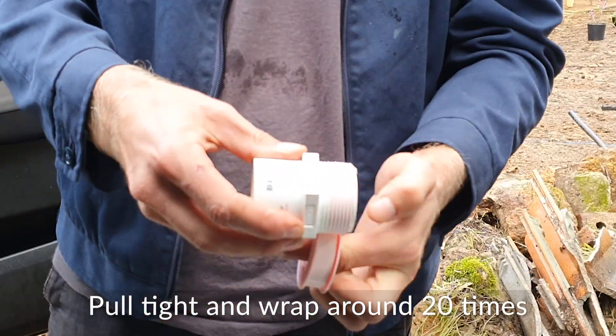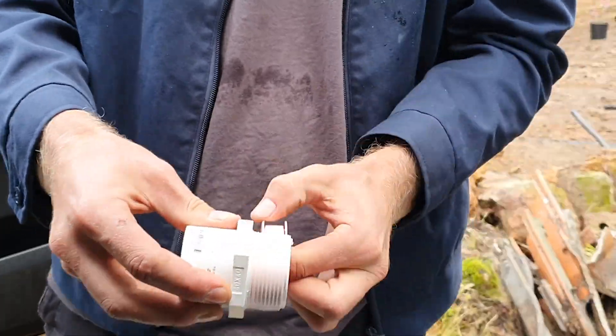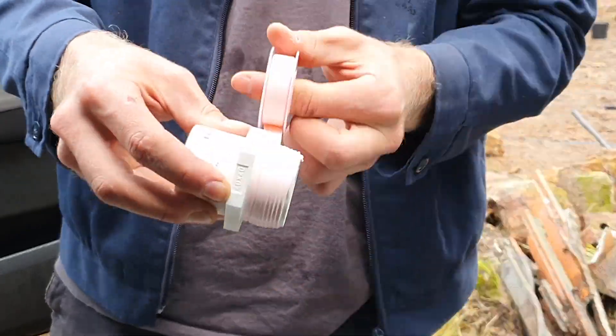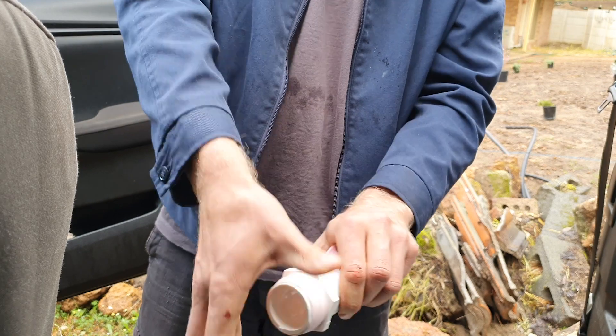Start at the end of the fitting, tucking the first bit and holding it with your thumb until you've done one wrap and it holds itself. Then evenly distribute while holding it tight along the fitting up and down until you've done maybe ten loops.